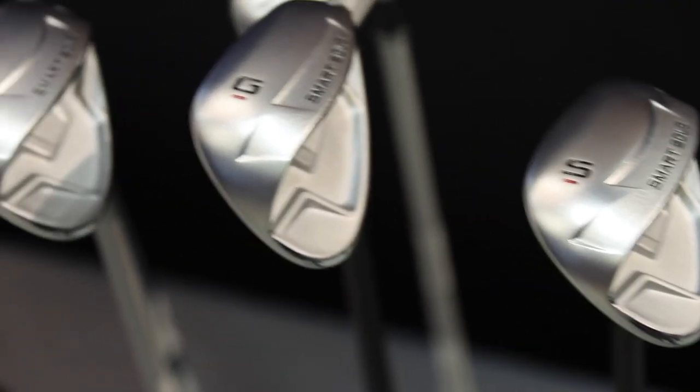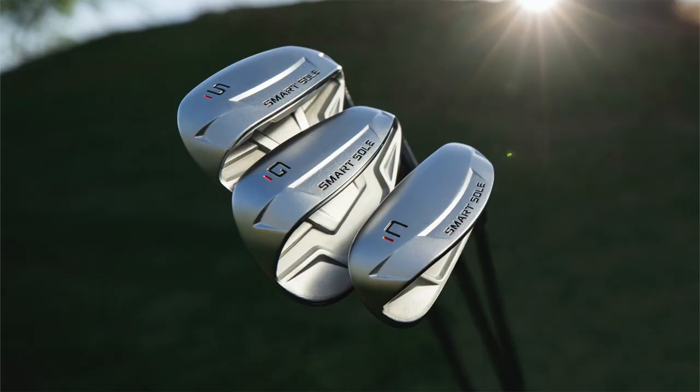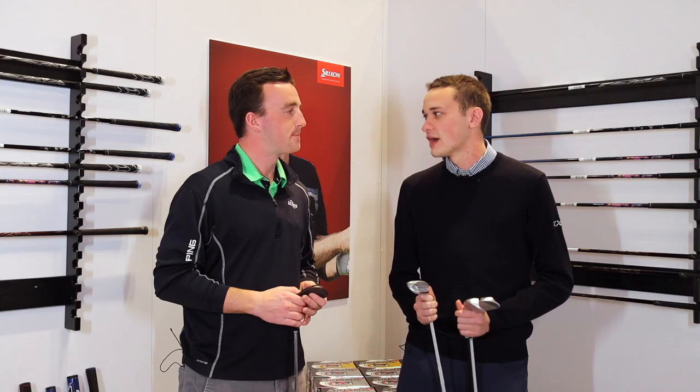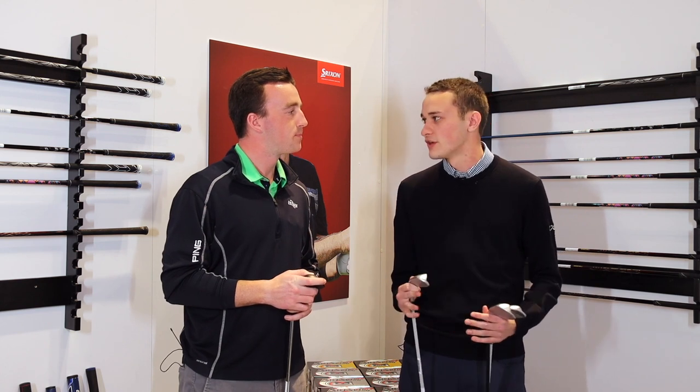We've got a couple new products to discuss today. Cleveland's done a great job of targeting those golfers that might need a little bit more forgiveness from the wedges specifically. A real hallmark of our company in recent years has been targeting more of the game improvement golfers and the guy who needs a little more help around the greens. The new Smart Soul line is improved over the last generation.